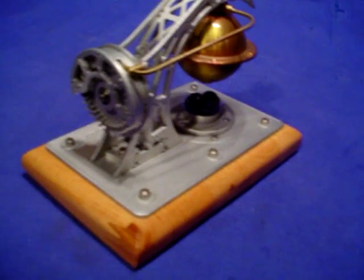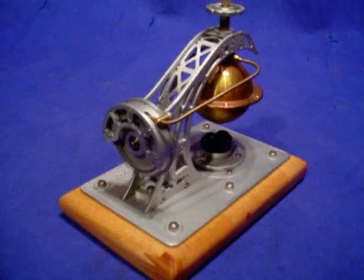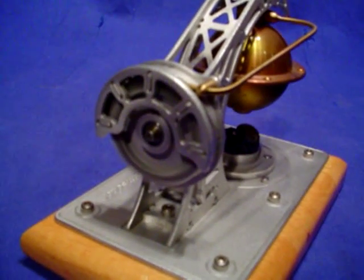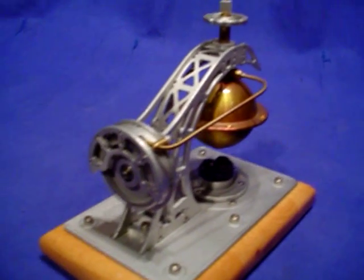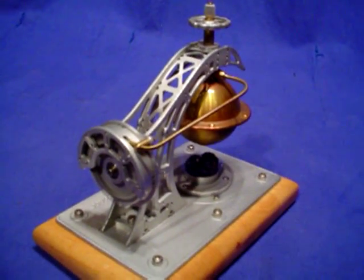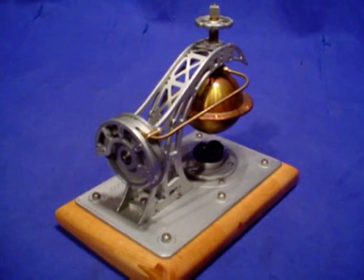I decided to pre-warm this thing up and then I've just lit the burner again so it starts almost instantly. You can see that turbine automatically getting going there because the water had been pre-boiling a minute ago. This is a model that Karsten referred to as his radial turbine.